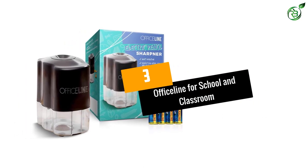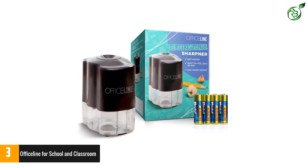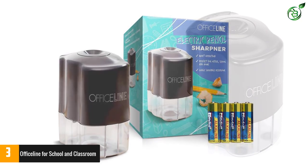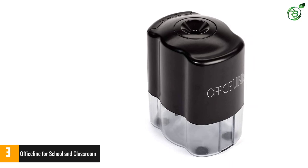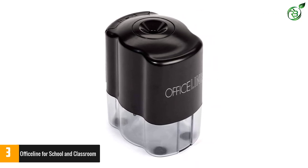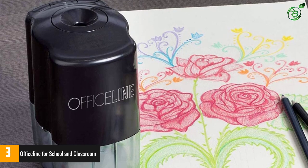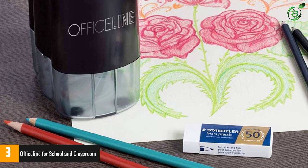Number 3: OFFICELINE For School And Classroom. When you need to purchase a new sharpener for school use, it is crucial to find a product that is extremely safe for the students. The OFFICELINE Electric Pencil Sharpener is designed to have auto-stop functionality in case the shaving tray is accidentally removed. This feature makes it possible to protect the fingers of the students, especially in school where kids are typically rowdy. Aside from school use, this sharpener is perfect for artists and professionals.